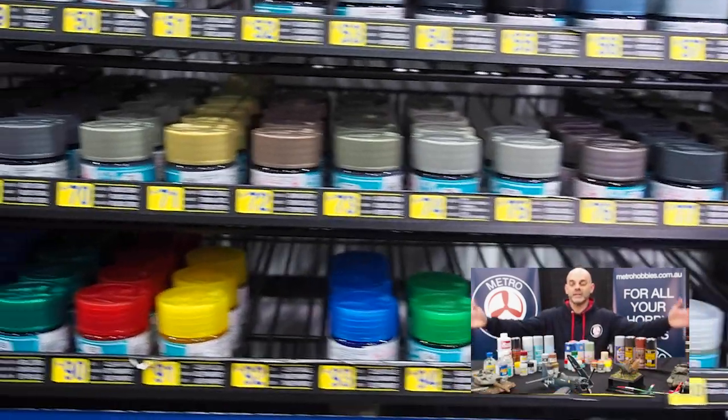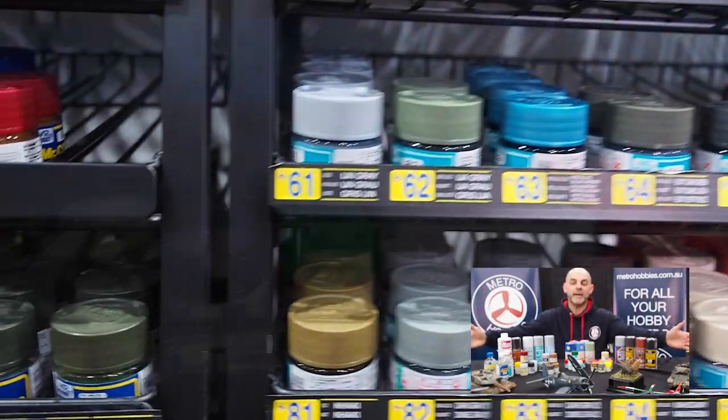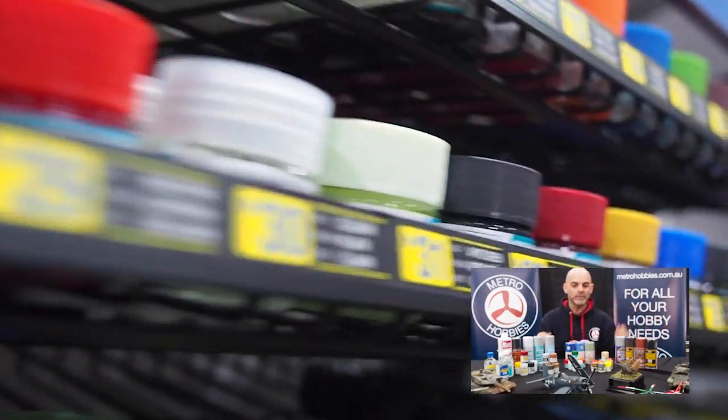So there we go, guys — the great range of Mr. Hobby, also known as Gunzey to us modellers. Yes, it's a Japanese-made product and it's fantastic. If you're ever in Box Hill, come and see me — my name is Glenn. And if you're in the CBD, you can also drop into our CBD store or shop online. It's a great range and you will enjoy these paints. Even if you're just new to model making, this is where you should start. Until next time, stay safe.